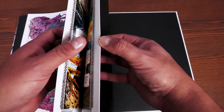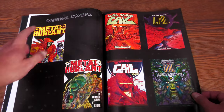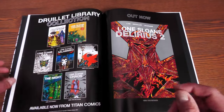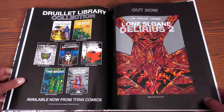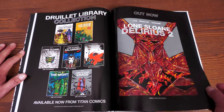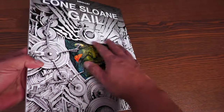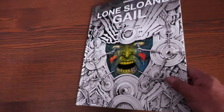Looking at the extras: you have the original covers from Metal Hurlant — that's the magazine it was originally published in — and then the collection covers. The books themselves don't have any dust jackets and they all have a flat spine.